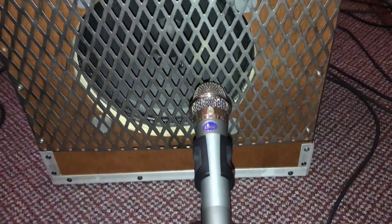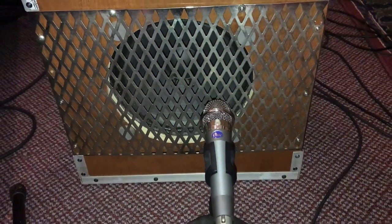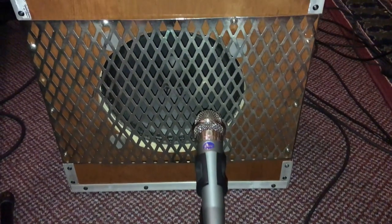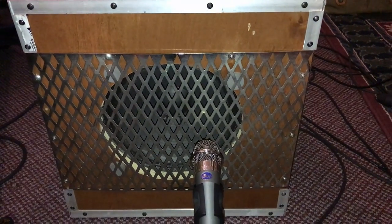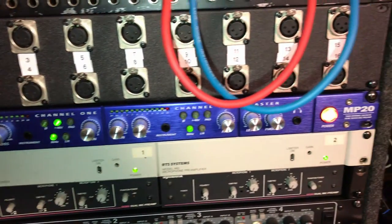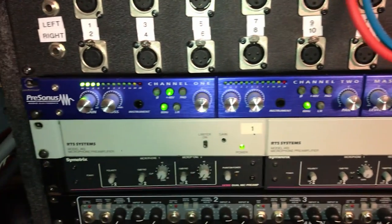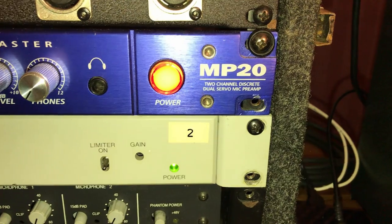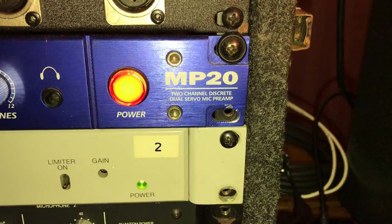This is the speaker cabinet. It's a Blue Encore 100 instrument microphone. I actually like to have that mic up a little bit higher, but the stand I've got is kind of short, so it's just mic'd like this for this demo. And I'm using the Presonus MP20 mic preamp for my voice mic, which is that channel, and then the guitar amp mic is this channel — the MP20 dual channel discrete dual servo mic preamp.